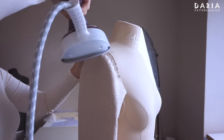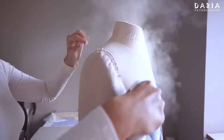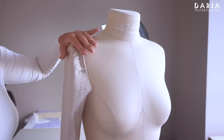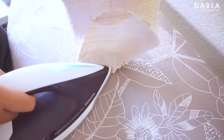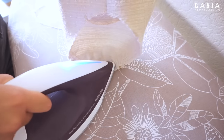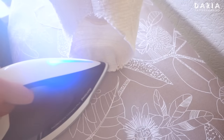Another approach is to press on the dress form, working on the seam allowance section until the gathering fades away. If you don't have a sleeve board or dress form, there's a third option: position the sleeve as shown, hold it with one hand, and use the tip of an iron to press the seam allowance from the wrong side.